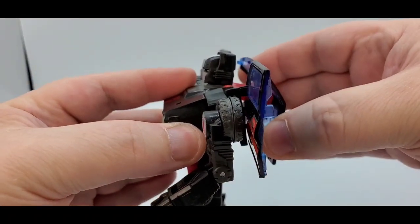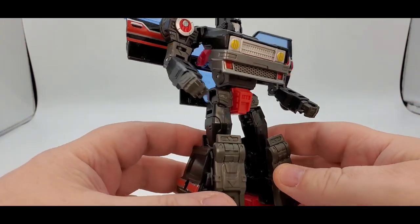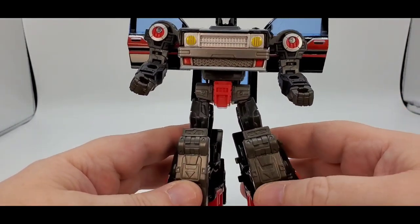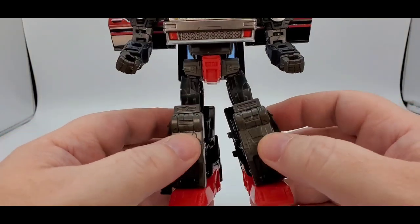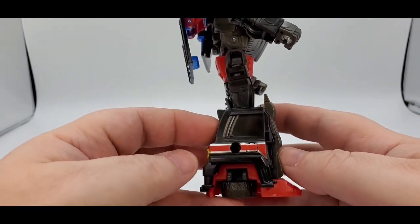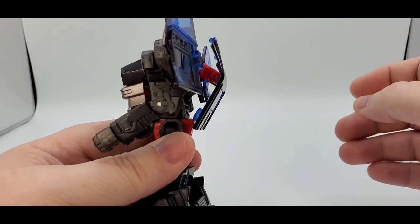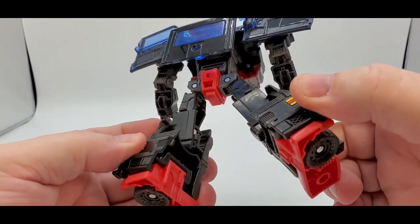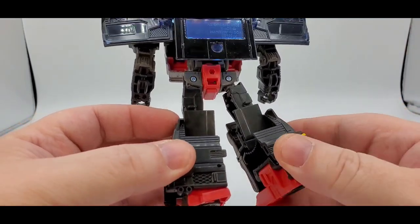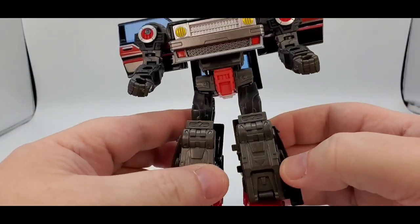The front of the car looks good in robot mode with some red and silver paint. You got the doors, which look good. The back panel — you can have it up or down, however you want. The back cleans up really well with only a little backpack. He does have tons of ports and gaps — waffles — which I know they made a filler kit for Skids, so I'm sure they'll make one for him too.